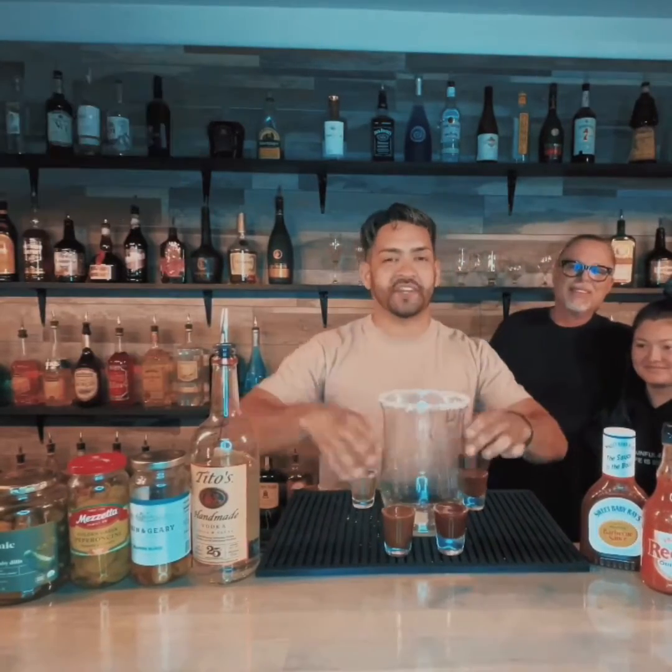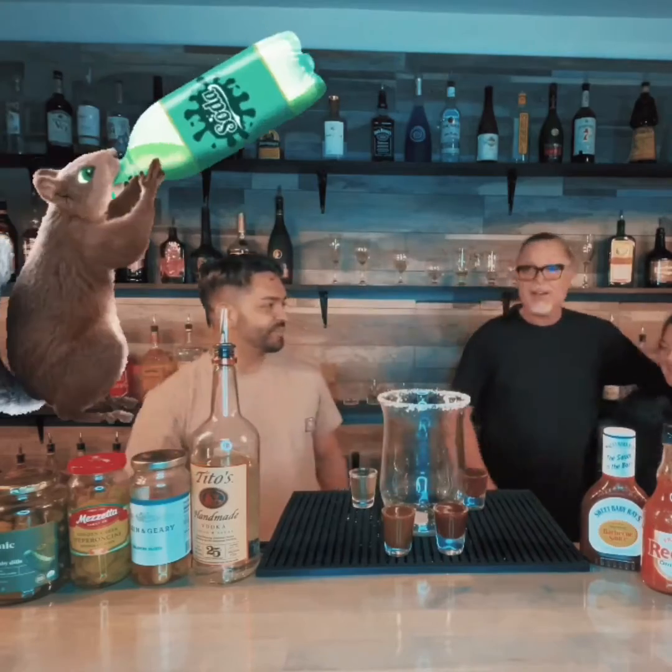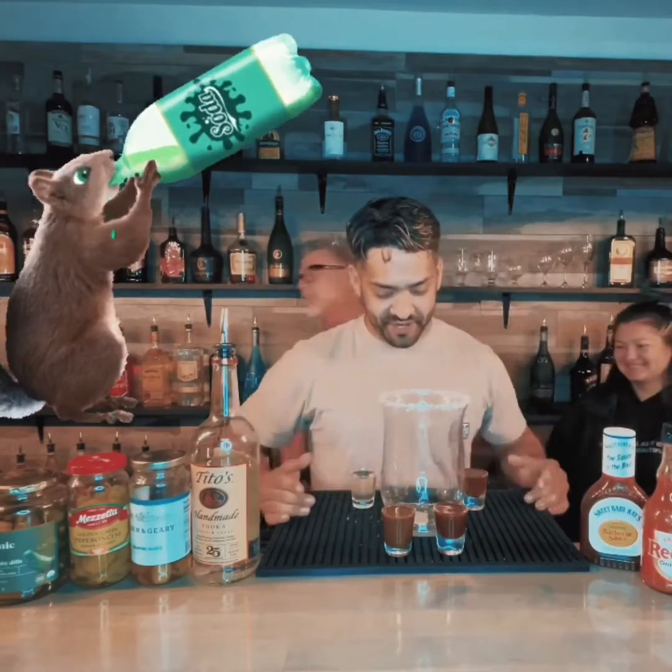What's going on guys? If you're having a Super Bowl party this year, I got just a drink for you. It's called the Ball Buster! Oh my god, what did you call it? The Ball Buster! Ball Buster! Oh, this is crazy!